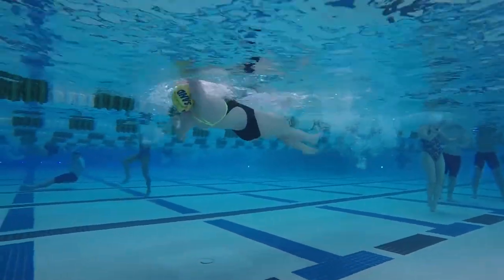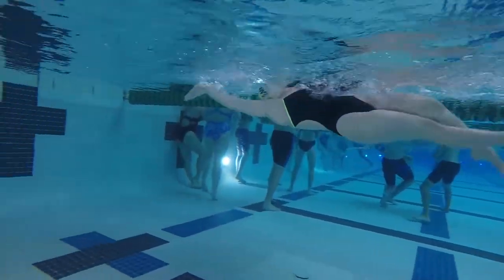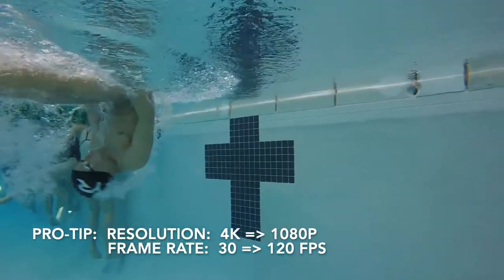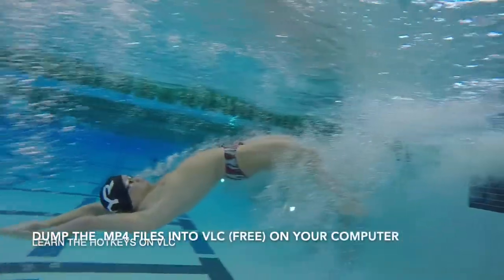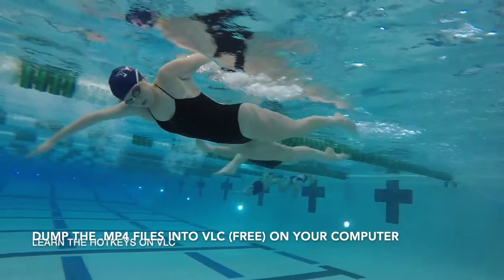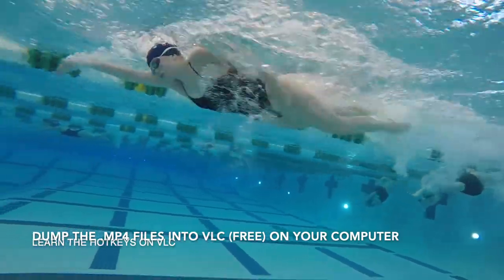A couple other tips and tricks along the way. On the GoPro, when you set it up, lower the resolution from 4K to 1080p — you don't need 4K. However, do this much: up the frame rate from 30 frames per second to 120 frames per second, and then you'll have awesome slow-mo that you can do with your athletes.